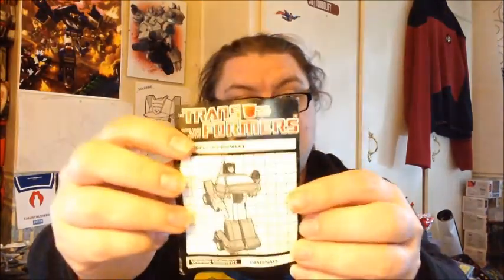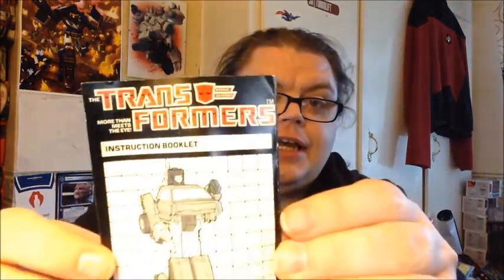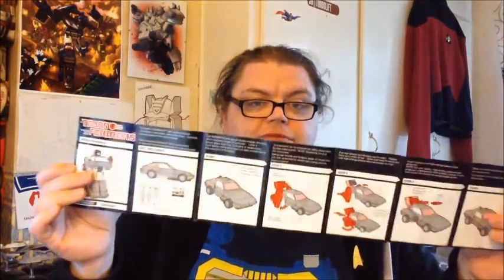And instructions. Now I don't normally show instructions, but look at G1 instructions — look how accurate and descriptive they are compared to what they are now. The reason why I'm showing these instructions is because old Camshaft here doesn't have any bio, because he was a mail-away.